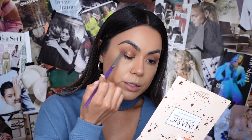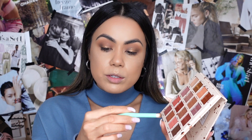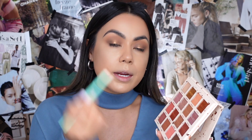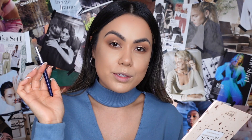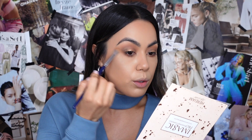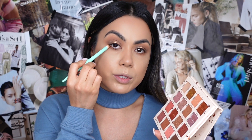I'm pressing the shimmer in and blending with my finger, then using the blending brush we used for Suede to blend out the edges very lightly. To smoke out the bottom lash line, I'm using my e.l.f. mini eye contour brush, going into Suede and applying it along the lower lash line, blending it into the corner of the eye. Then I use a big fluffy blending brush to blend out the edges on the lower lash line.